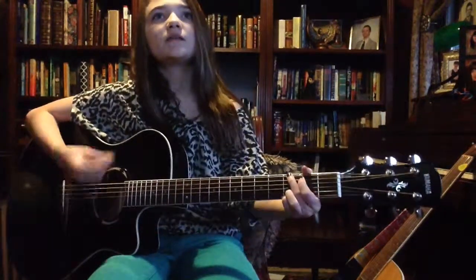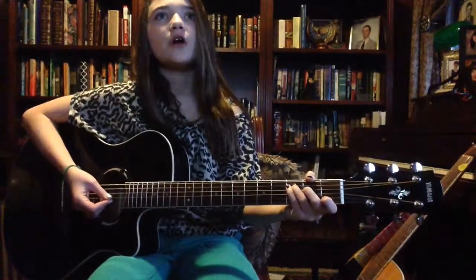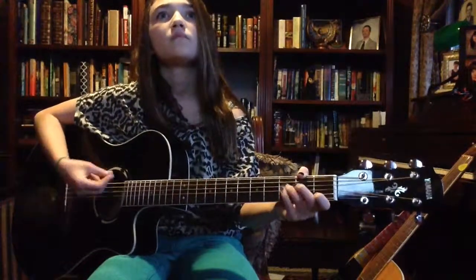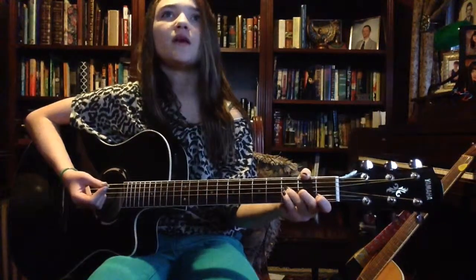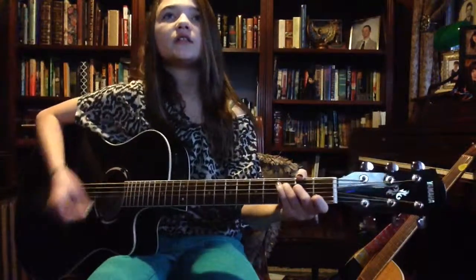'Because I'm gonna make this place your home.' You start strumming there — 'Because I'm gonna make this place your home.' And the chords for 'make this place your home' are F, B, C.